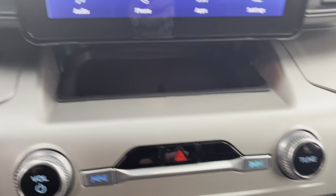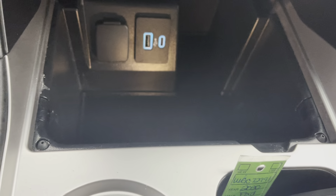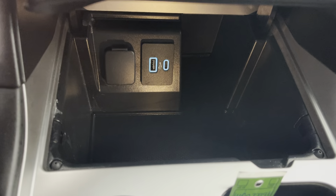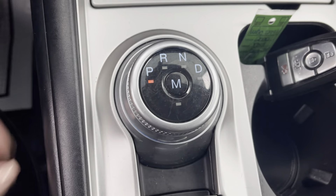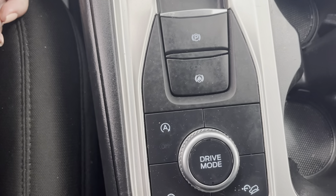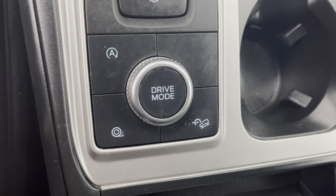Looking up here, you can see there is a spot where you'd be able to set your phone or your keys, which is nice to keep them from rolling around. You have a nice storage compartment down here with your charging docks. Your drive modes are going to be on a knob switch, along with all of your parking brake and different drive mode options.